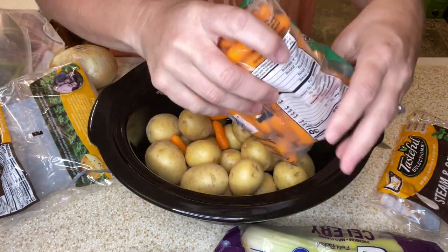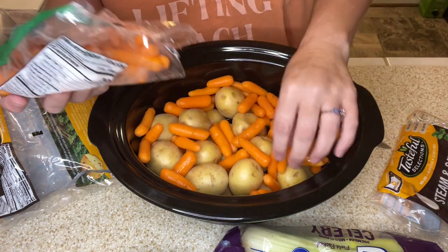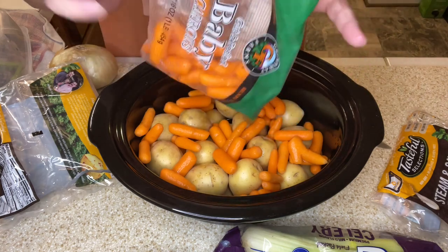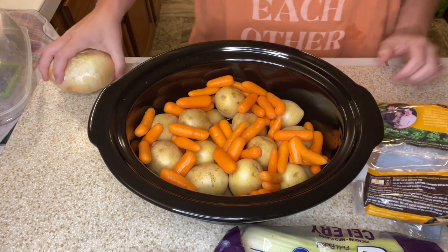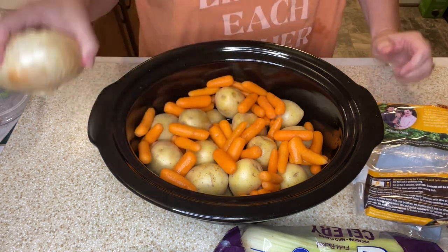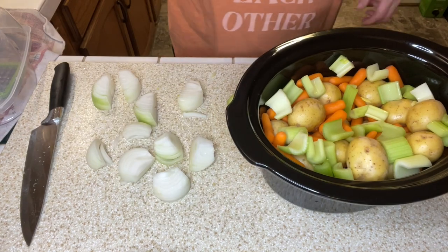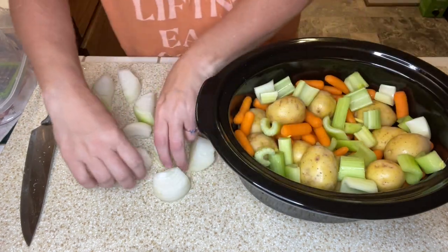Next I'm gonna add in some baby carrots — probably not this whole bag, I'll leave some for snacking. Now I'm going to cut up an onion and some celery. I put some chunks of celery in there. I'm keeping this pretty chunky — I like it that way.